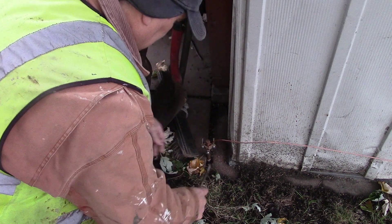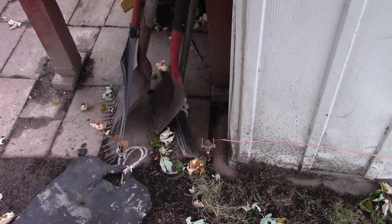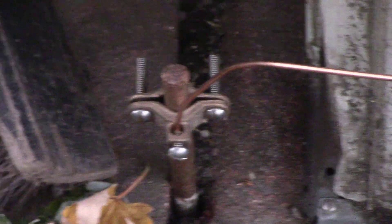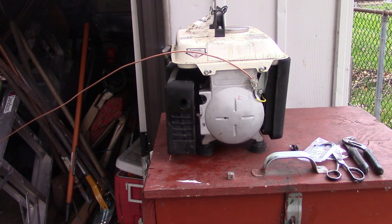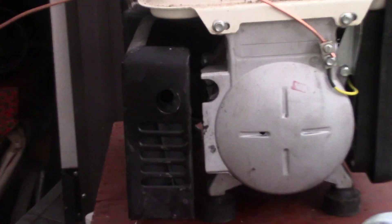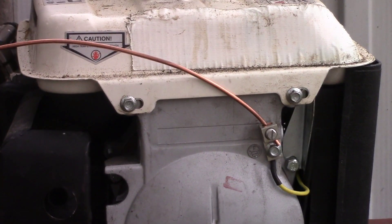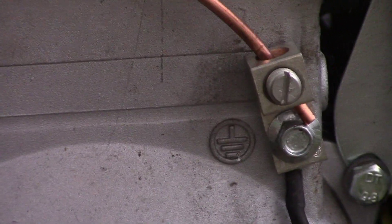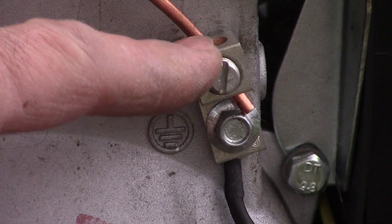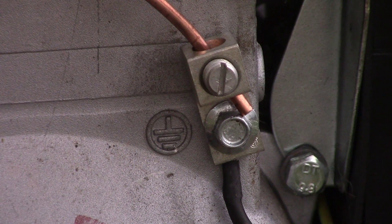Make sure they're tightened so you get a good ground. Okay, so that's all there is to it. Just to show you this again — there's the connector on the generator. Now you could leave this on if you wanted to, if it's out of the way.